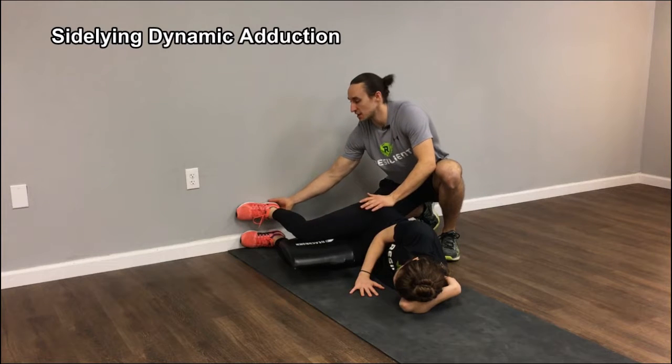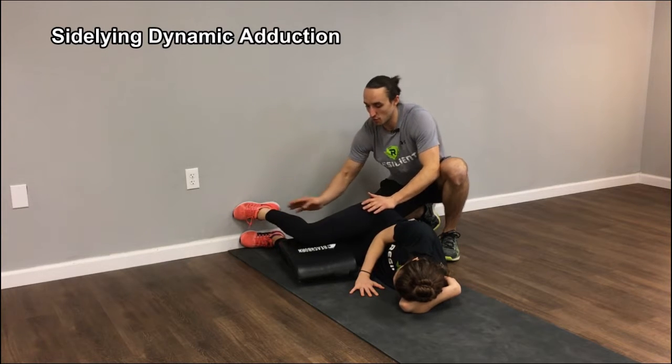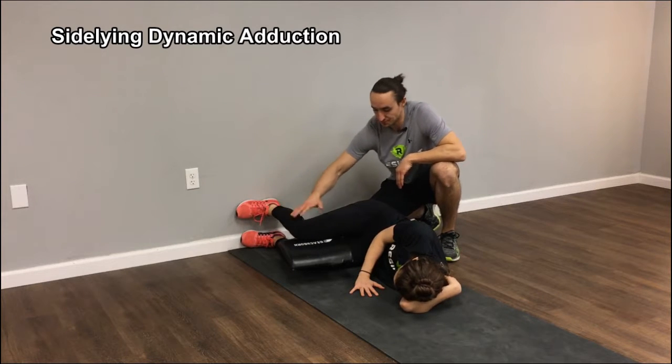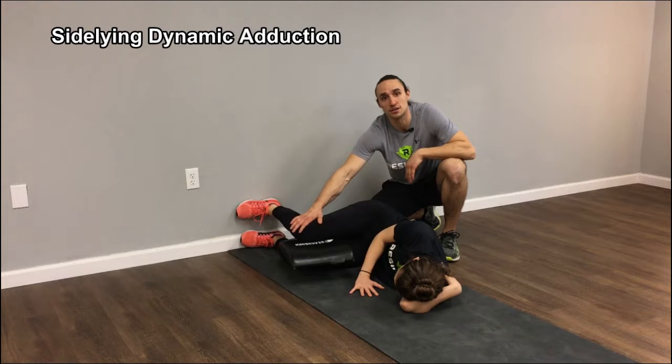One way that people mess this up is they'll go to their toe, bring their heel up off the wall, and then they'll feel their TFL or their hip flexor work. By having that heel flat the whole time, you'll feel your inner thigh work the whole time.